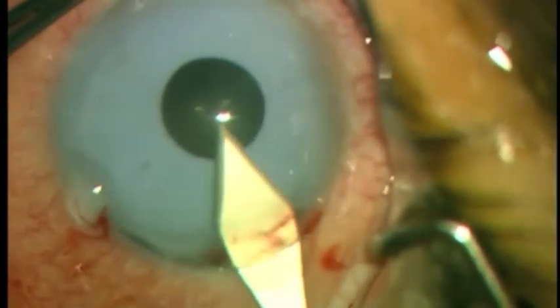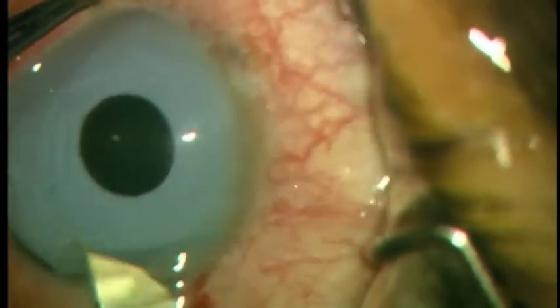Second, a keratome is placed into the anterior chamber and the incision is enlarged.